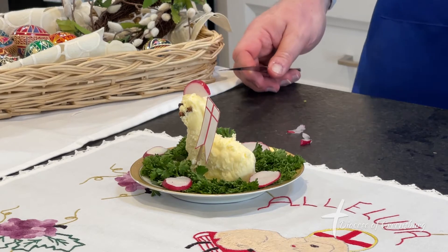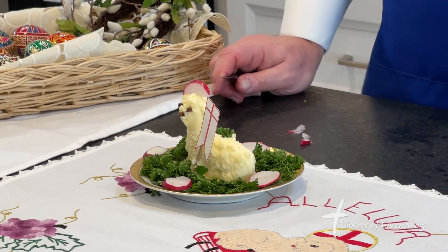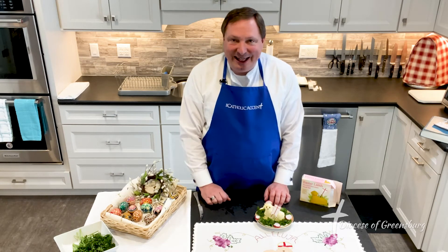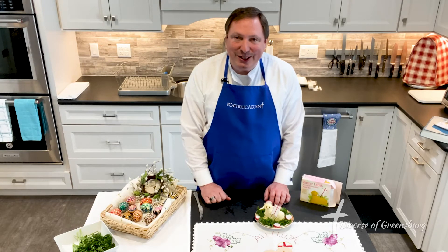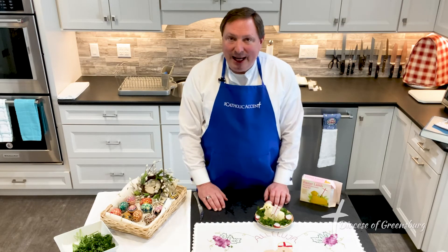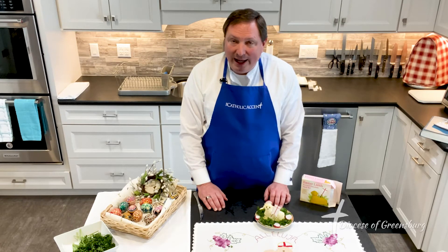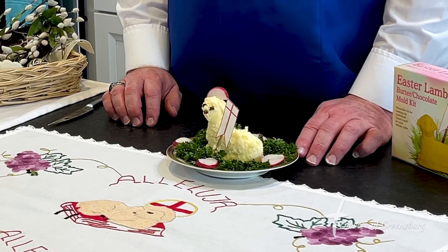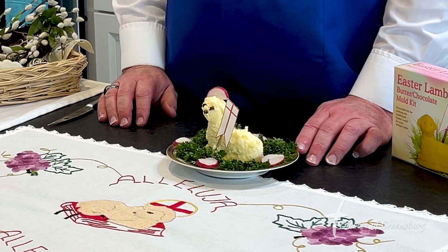So what do you think? Not bad for an old, poor country bishop. I hope and pray that this opportunity to come back again this year and look at another piece of the Easter basket or the Easter foods is something that is not just enjoyable to watch, but I really invite you to do it with your family and friends. It's a wonderful way of entering into the wonders of this Easter season and celebrating the glory of the resurrection.